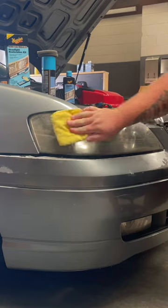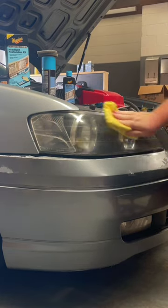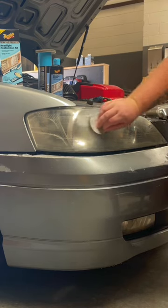Step one, clean the headlight. Step two, apply the cleaning solution to the cleaning pad and work into the headlight, left and right motion.